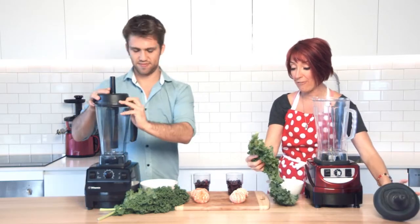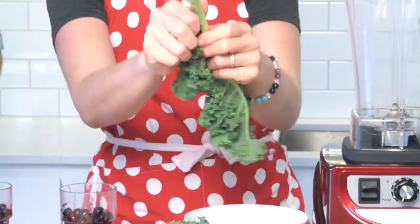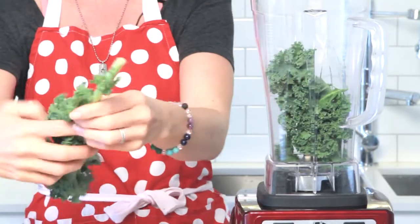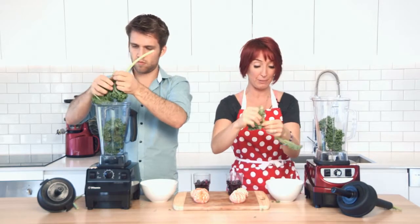Kale is a bit of a hearty green leaf and often with lower grade blenders, we get the complaint all the time that people can't get the kale smooth enough for their liking. So what we're going to do is just remove the main stem and pop the rest of the kale leaves straight into the Optimum 9400 and into the Vitamix blender.